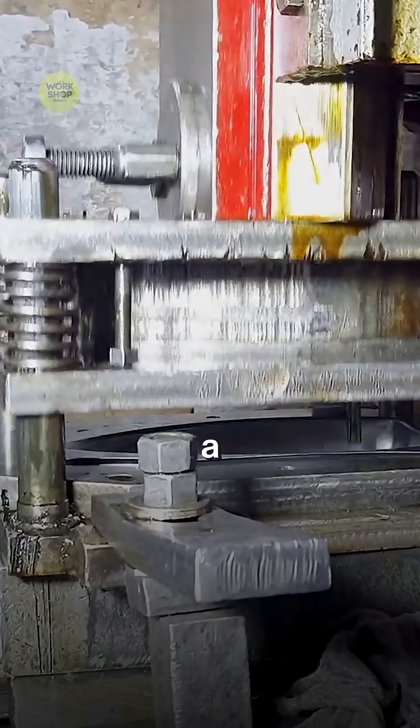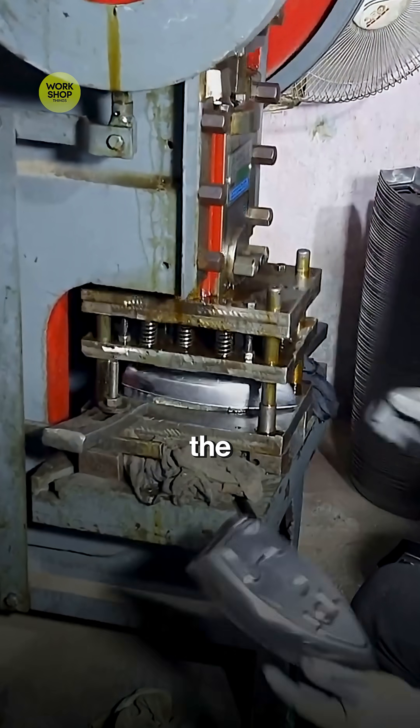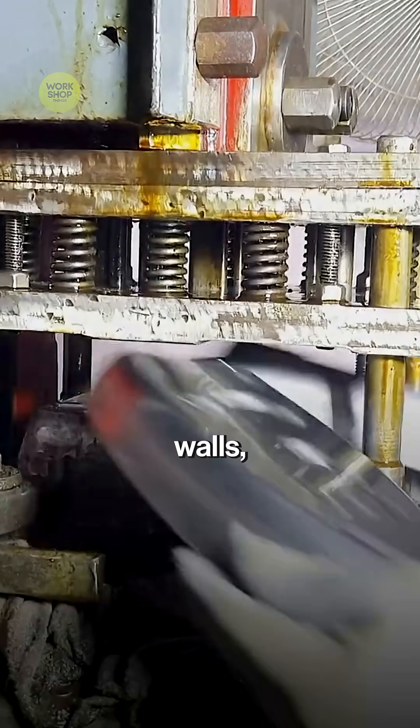In the press, a matched die draws the blank into the curved shell. Smooth walls, no wrinkles.